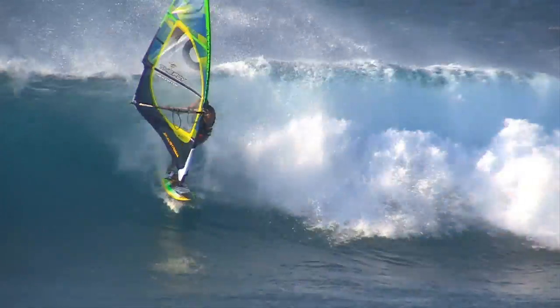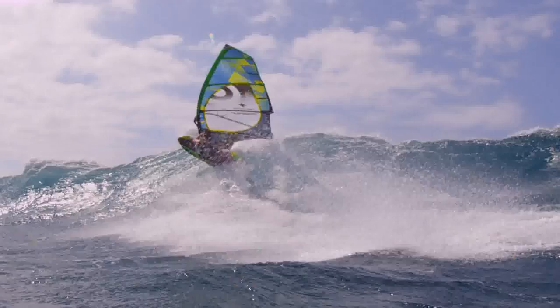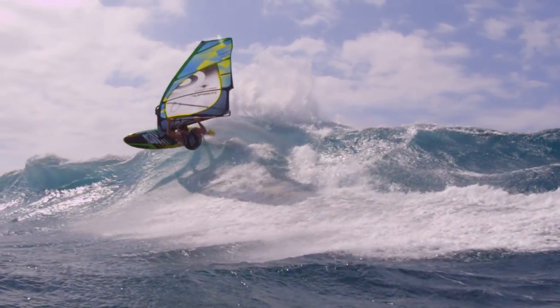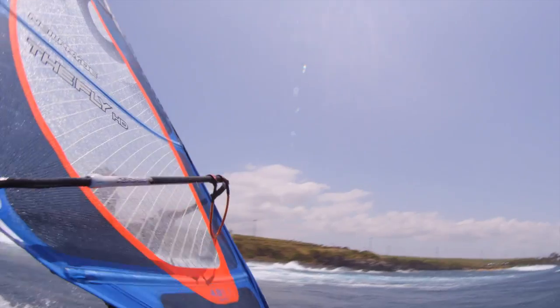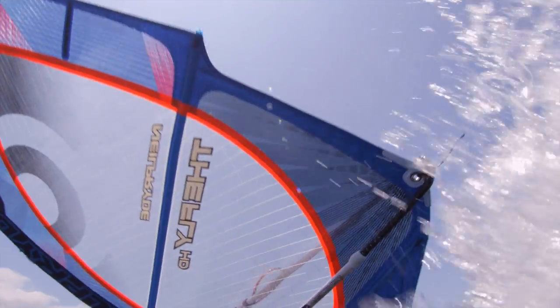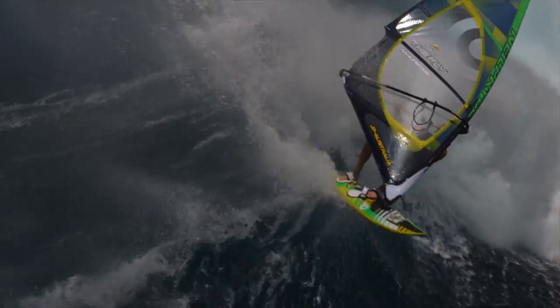The Fly features the revolutionary force-line frame construction for dynamic load and shape control and even more durability. Ultra-strong, variable density and radiating force-line yarns in the tack, clew, and leach areas reinforce the sail, control loads, and hold the shape for ultimate performance.